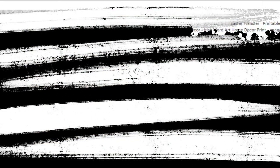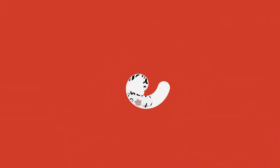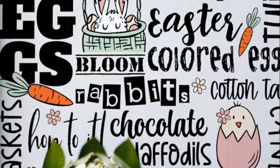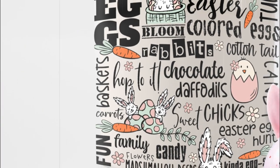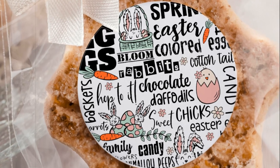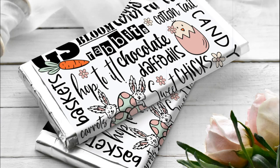Let's move on to this second one. This is an Easter word art design. I offer this as a 10 by 10 printable, but you can certainly shrink it down to another size if you wanted to. Here I'm showing you how it would look if it was framed. You can also print it out onto clear label stock and add it to a candle, use it as a cookie label, cupcake toppers, or even create adorable little wrappers for candies to put into Easter baskets.